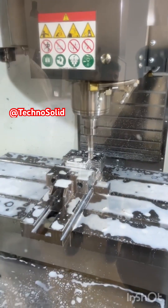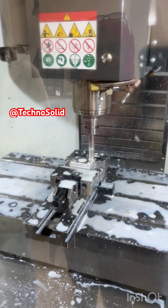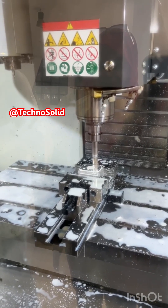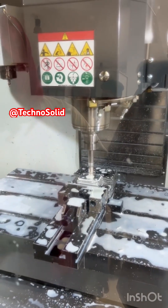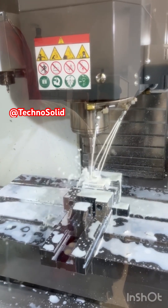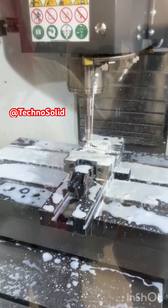Welcome to this demonstration of computer-aided manufacturing using the Haas VF2 Vertical Machining Center. In this video, we will explore the practical steps of CNC milling through three fundamental operations: contouring, pocketing, and drilling. The Haas VF2 is a versatile, high-precision CNC milling machine widely used in both industry and education. Its reliability and accuracy make it an excellent choice for producing complex components, whether in small workshops or in large-scale manufacturing environments.